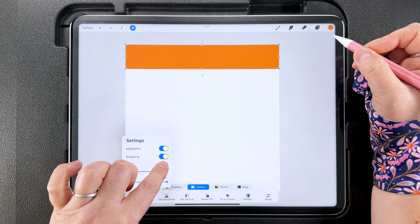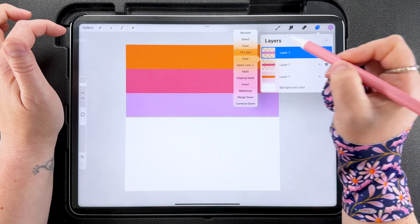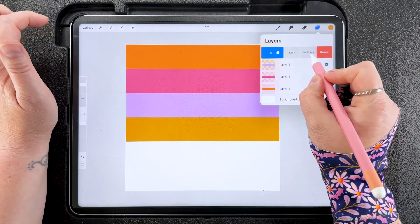I'm going to fill it with the next color, then duplicate again, tap to transform, and snap this one to the bottom of that stripe, filling it with the next color down. Duplicate that layer again, tap to transform, and snap this one to the halfway point on the canvas — you should see orange guide lines. Fill with the next color. Then duplicate once more, tap to transform, snap it down, and fill with the pink. Then I'm going to swipe right on all of these and group them together.